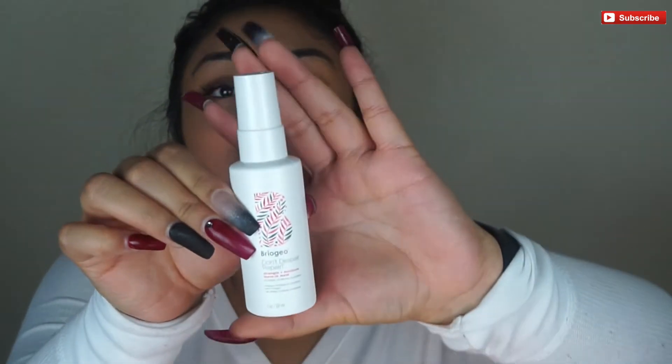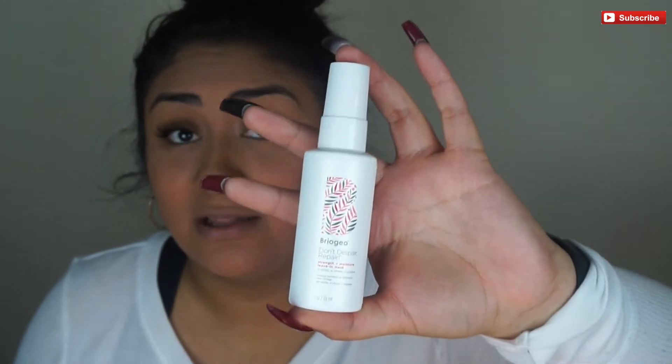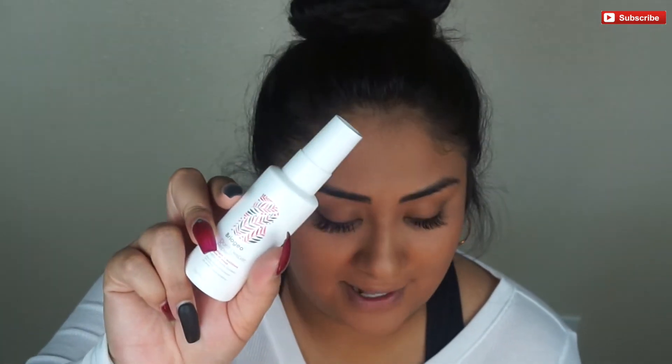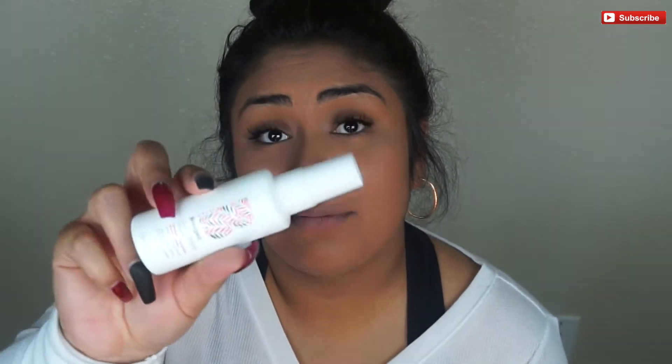This is Briogeo — it's a hair brand, and I've honestly loved all the products I've gotten from them. This is the Don't Despair Repair Strength and Moisture Leave-In Mask. This is something I really need because I have very long hair and it's hard for me to do cuts often. It's nice to have masks and treatments that will prolong the time between cuts. I rarely apply heat to my hair so it's not as damaged. This leave-in mask retails for $16.